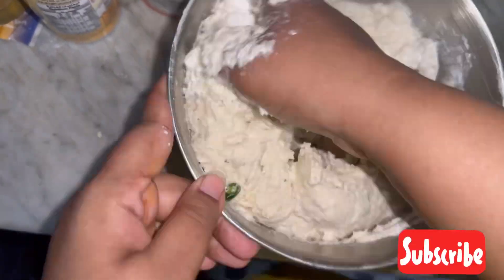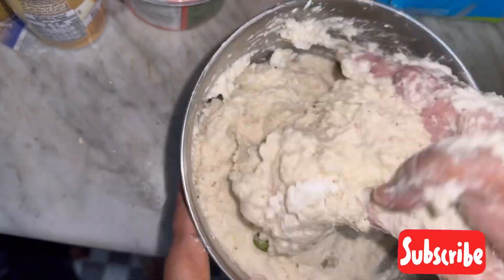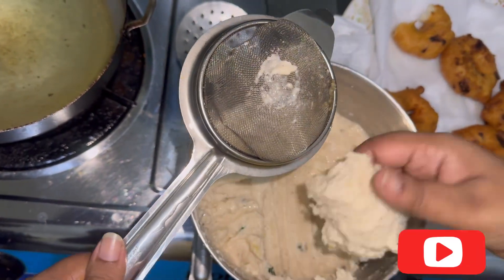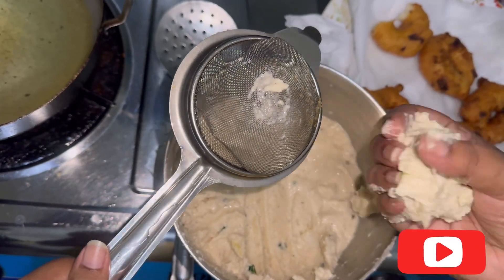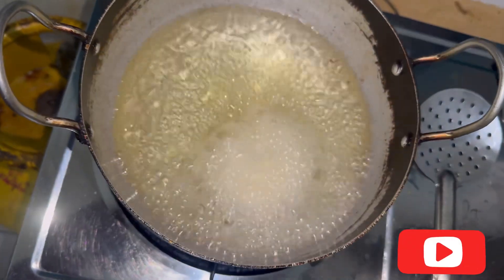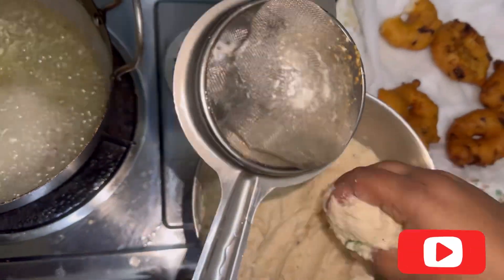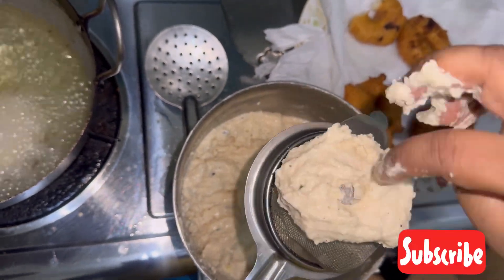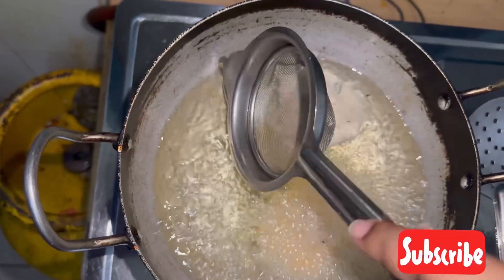Add a little bit — maybe two tablespoons — of rice flour. Here is the easiest hack to make medu vada: take some batter, keep it on a siever, and put that whole thing into hot oil.